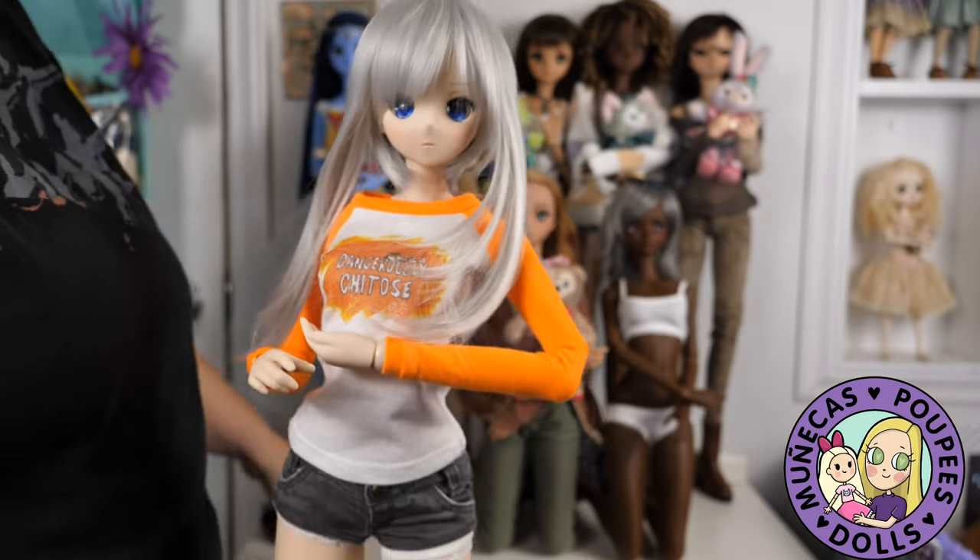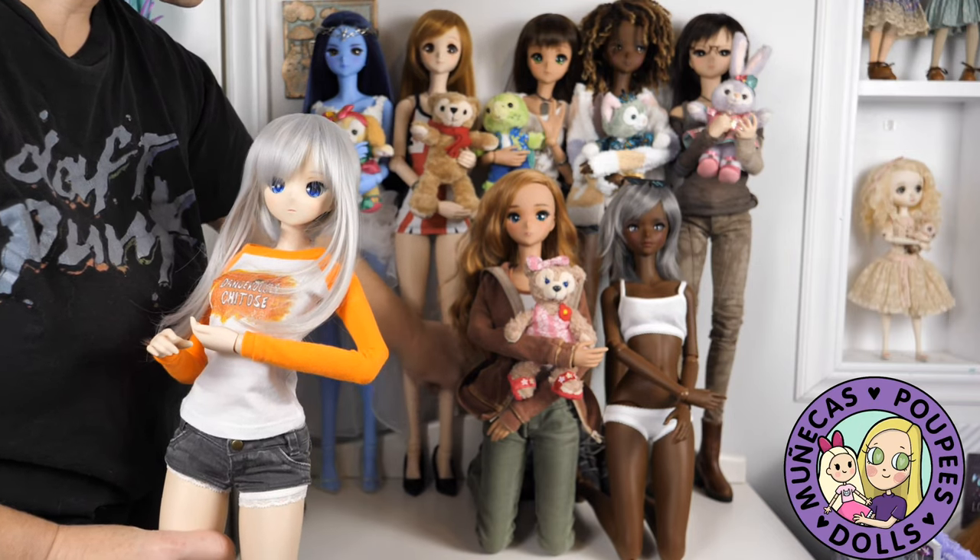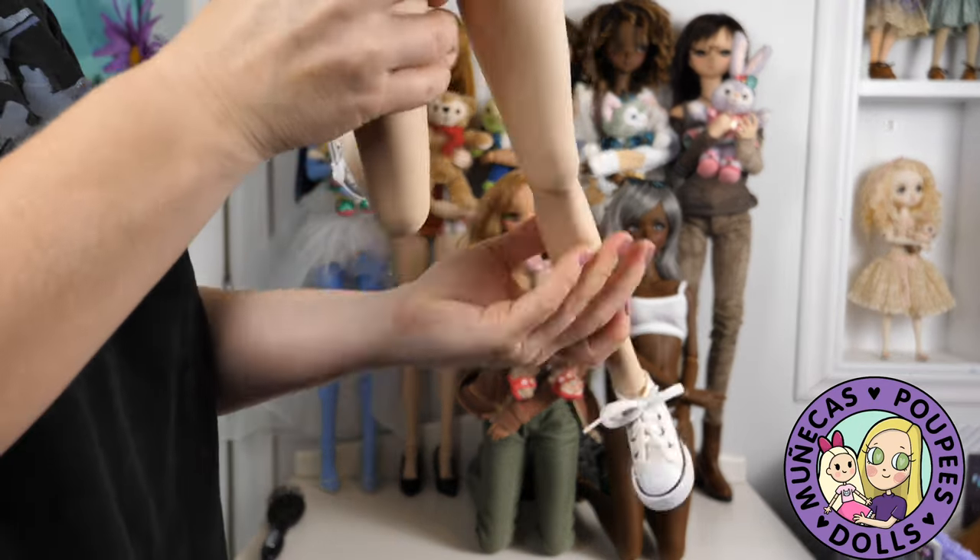This isn't ingenious or anything, but it was the way I figured out that I can actually display more smart dolls than I realized I could.